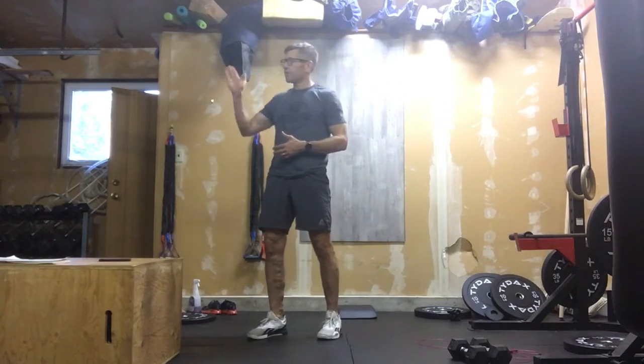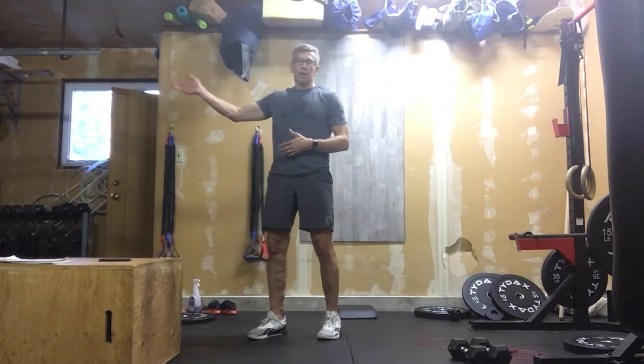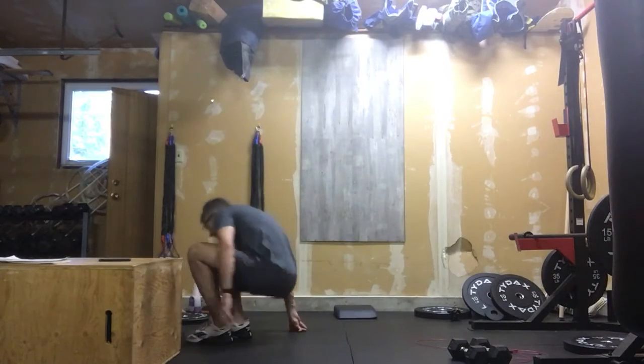We'll go out with our course laid out. Take off — 200 meter run. You're going to come back, immediately get to the ground, and go into 30 sit-ups.